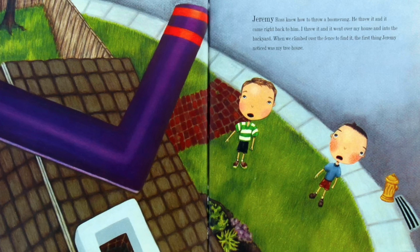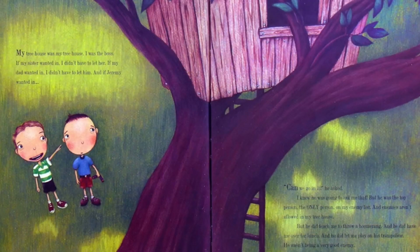When we climbed over the fence to find it, the first thing Jeremy noticed was my tree house. My tree house was my tree house — I was the boss. If my sister wanted in, I didn't have to let her. If my dad wanted in, I didn't have to let him. And if Jeremy wanted in... 'Can we go in it?' he asked. I knew he was going to ask me that. But he was the top person — the only person — on my enemy list, and enemies aren't allowed in my tree house. But he did teach me to throw a boomerang, and he did have me over for lunch, and he did let me play on his trampoline. He wasn't being a very good enemy. 'Okay,' I said. 'But hold on.'